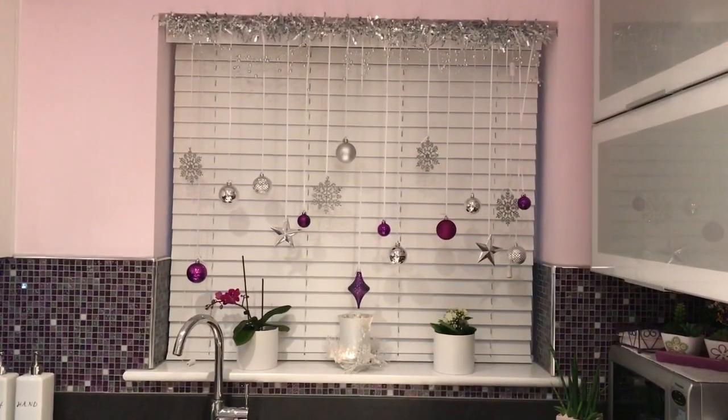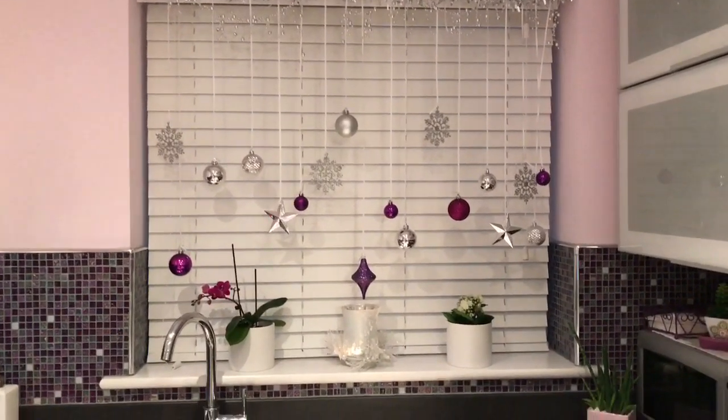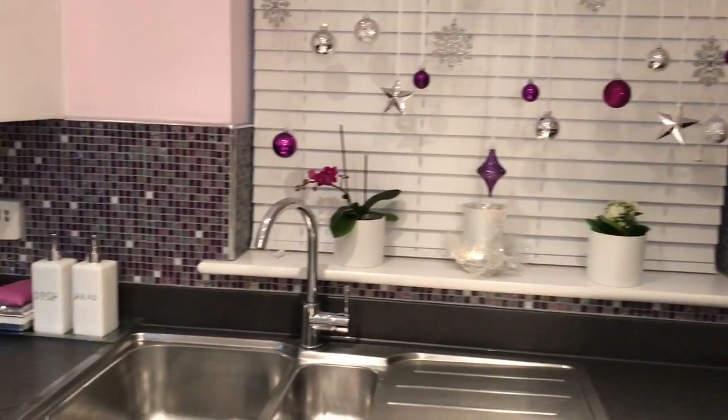And here's the end result, and I absolutely love it. It cheers me up every time I come into the kitchen.